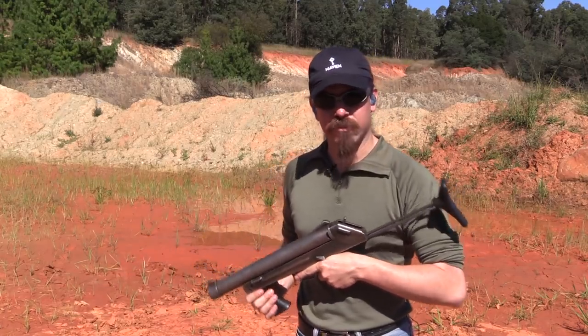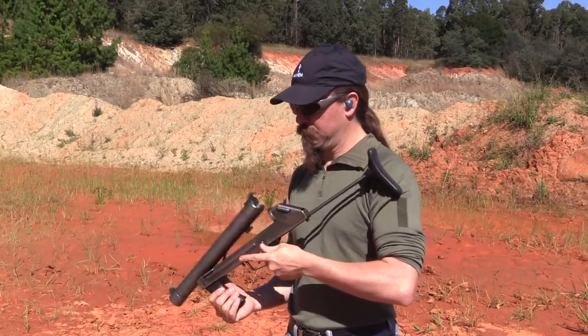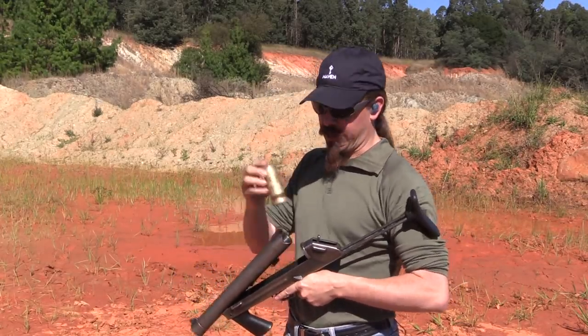So we're going to try shooting some stuff. We're going to start with a couple of flashbangs, and then try some rubber baton rounds.